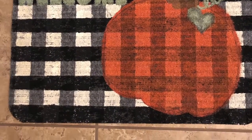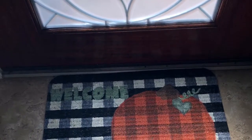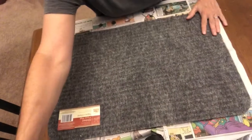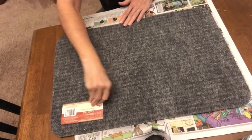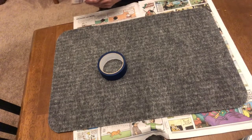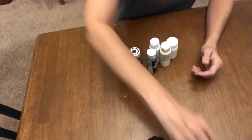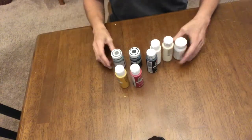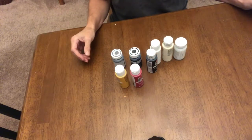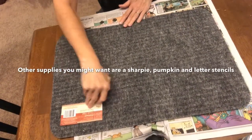Hi y'all, welcome back to A Kim of All Trades. If you want to see how I made this buffalo check pumpkin mat, stay tuned. The supplies you're gonna need are a welcome mat from the Dollar Tree, some painters tape (also from the Dollar Tree), a variety of colors of paint — you choose which ones you prefer since this is your creation — and some paint brushes and sponge paint brushes.